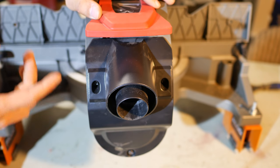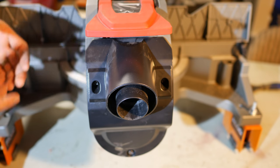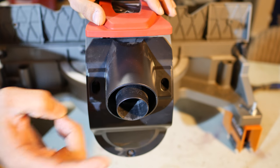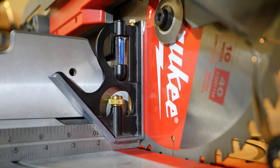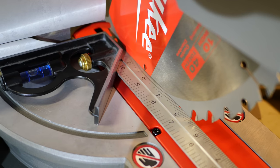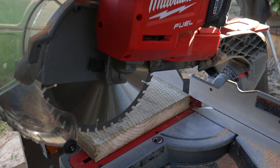The vacuum port on the back can take a standard 2½-inch hose and also has a built-in step-down ring to support a regular 1¼-inch hose, so you can use either one without adapters. I also checked the blade alignment out of the box and after checking with my square, I have to hand it to Milwaukee for doing a great job at the factory — it was squared up spot-on out of the box for both bevel and miter angles.